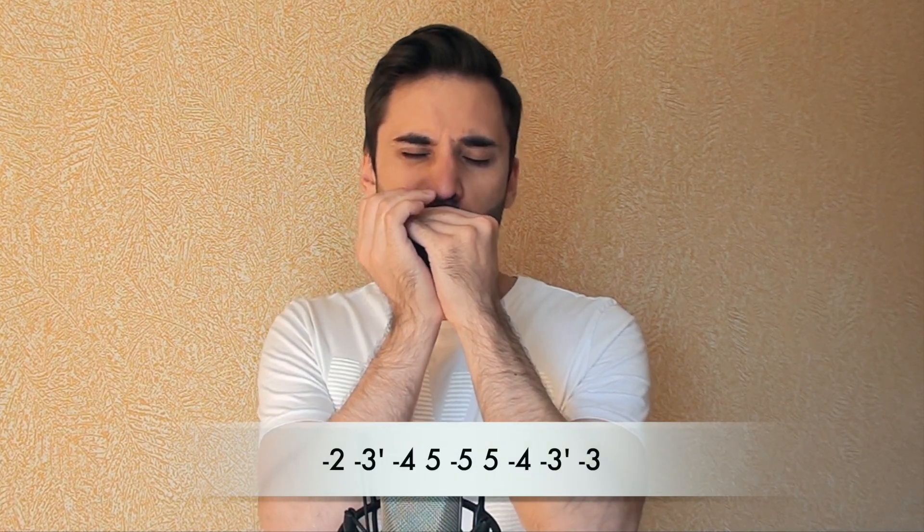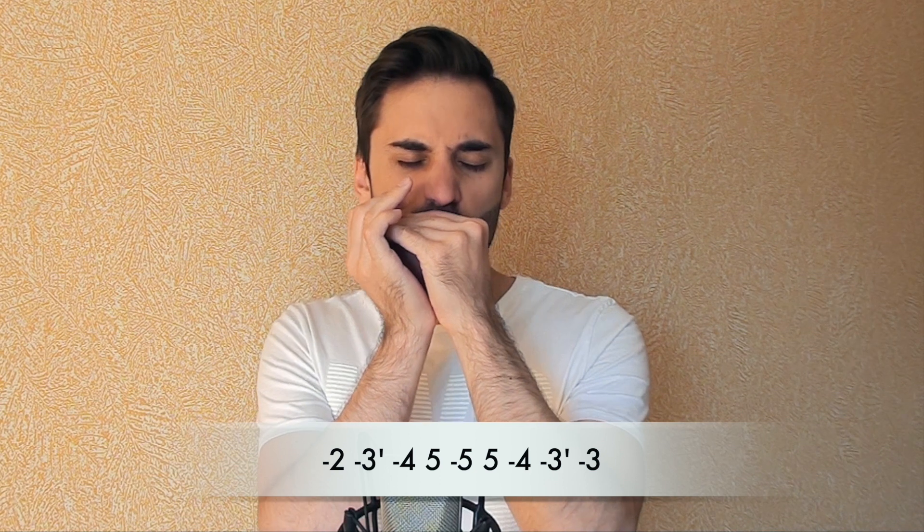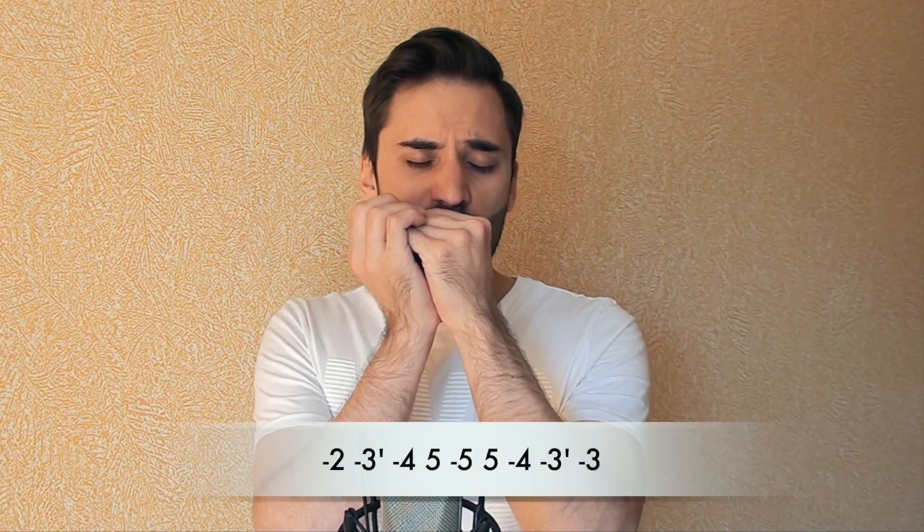Now check out this boogie woogie in a 12-bar progression.